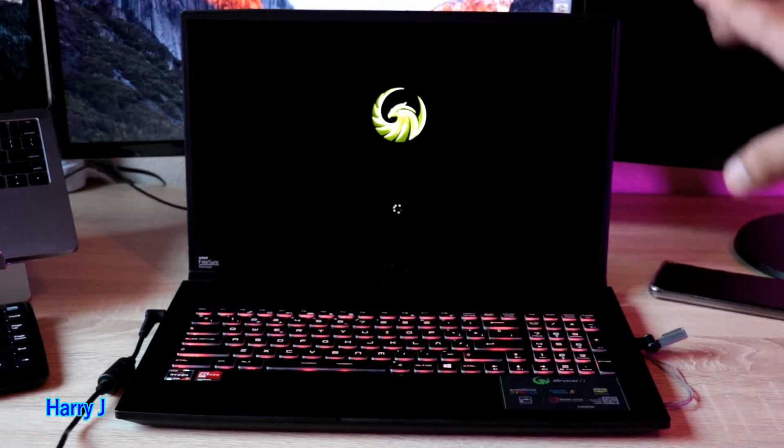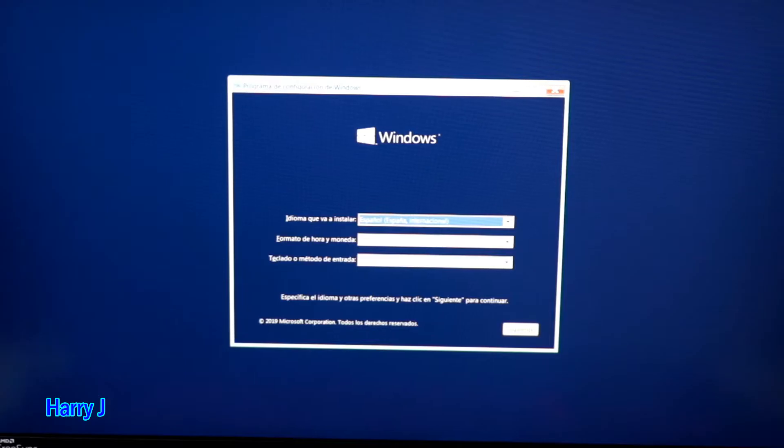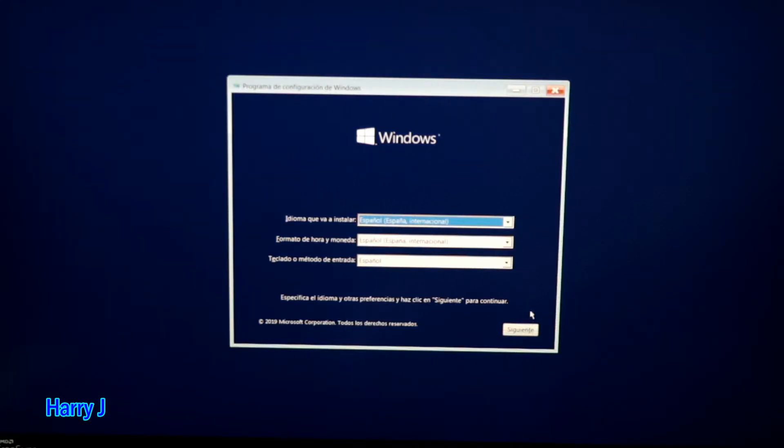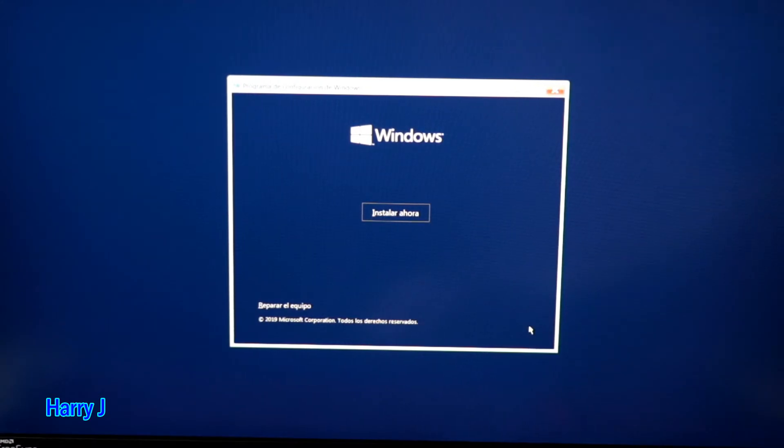You can see it is loading — installation is starting. In the setup screen you have the Windows language options: language, keyboard language, and region. Leave them as they are or change them according to your preference. Then hit the Next button. This brings you to the 'Install Now' screen — hit that button.